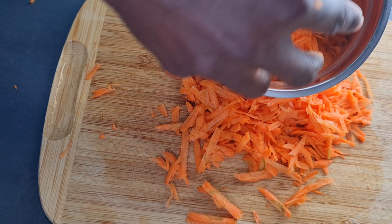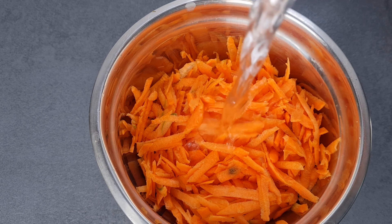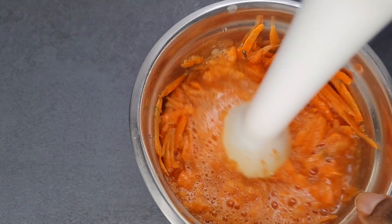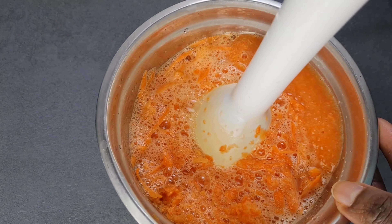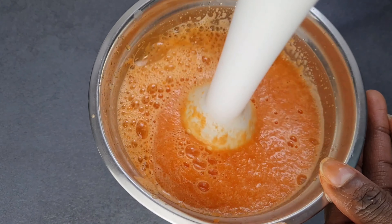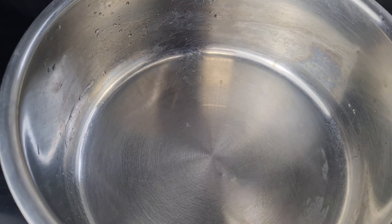Our carrot is nicely grated, so I'll transfer it into a bowl, add some water, and then I'm going to use my hand blender to blend everything. I'll blend it until it is nicely smooth, and this is what we have.